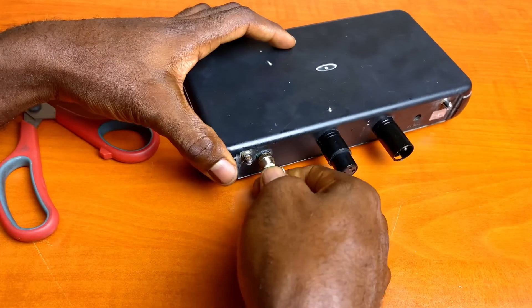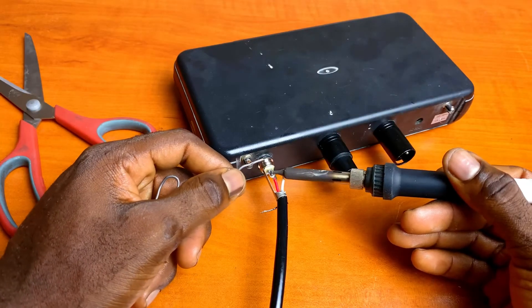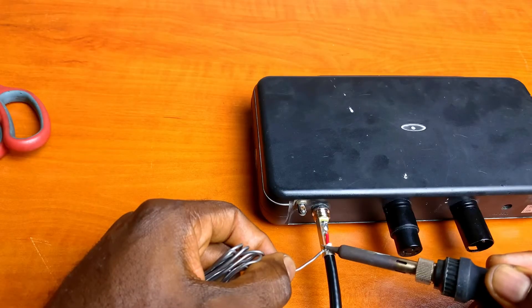With the connector secured using a clamp, solder the red wire to the connecting pin for the tip, the white wire to the connecting pin for the ring, and the ground wire to the sleeve.